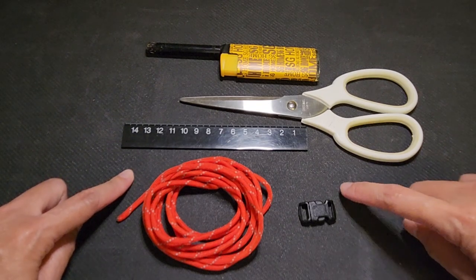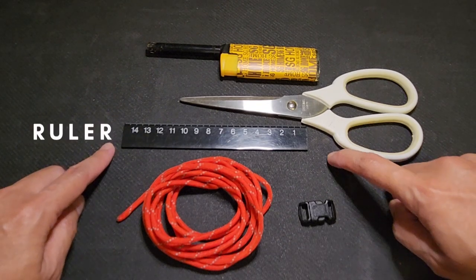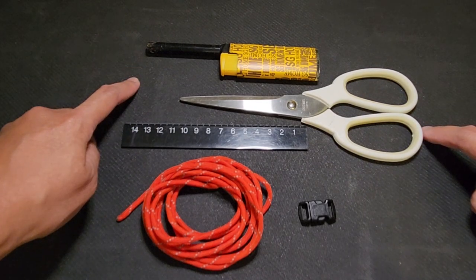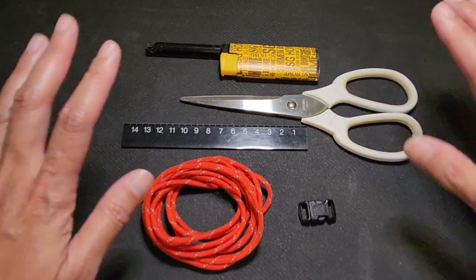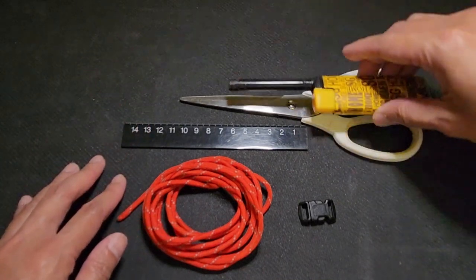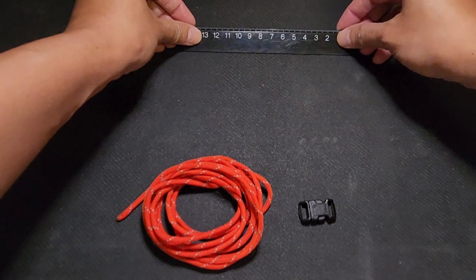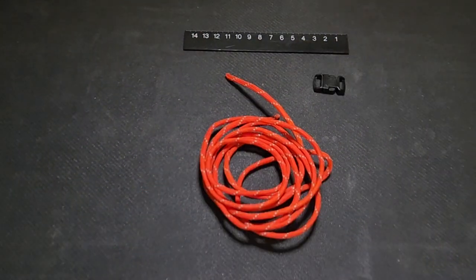The materials needed are: the paracord, the clip, a ruler, a pair of scissors, as well as a lighter. We don't really need the scissors and lighter right now so we're going to put them aside, and we're just going to put the ruler a little bit further.